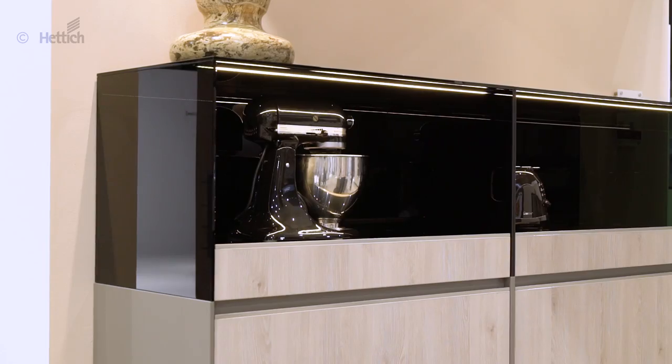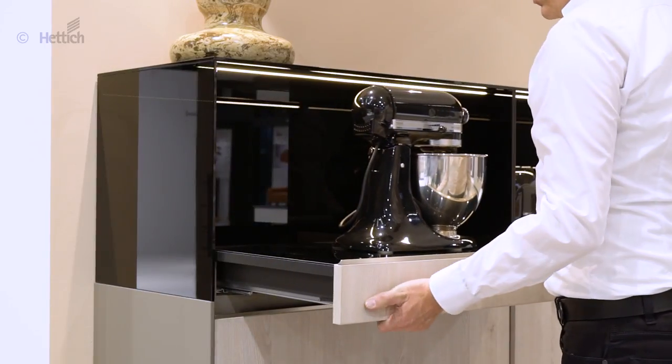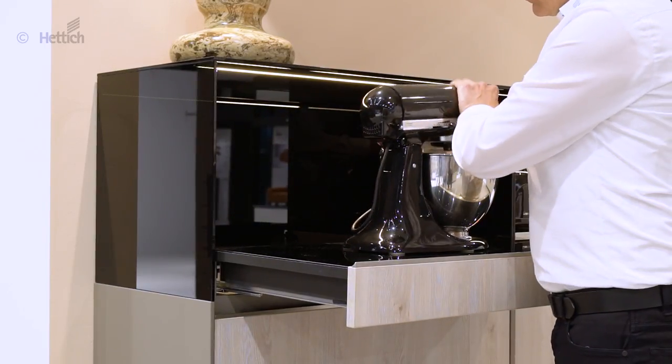The number of practical kitchen appliances keeps rising in many households. It is not always easy to find the right place for these, as the space for operating must also be regarded.